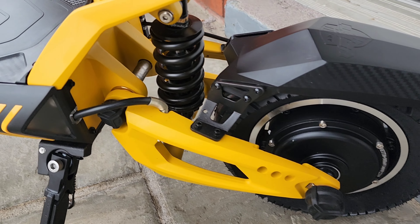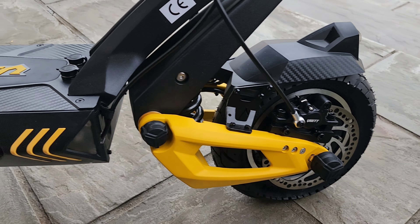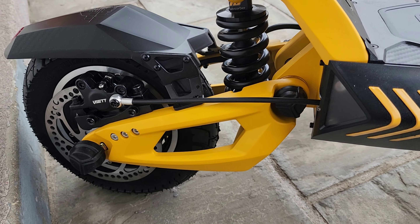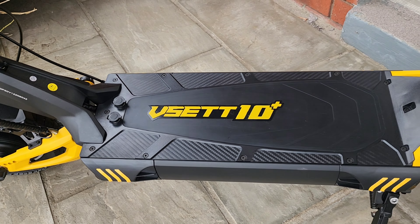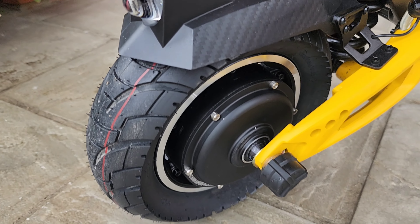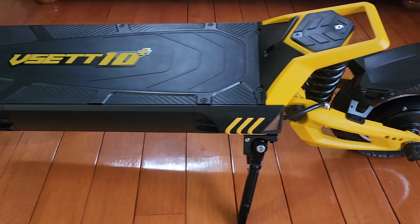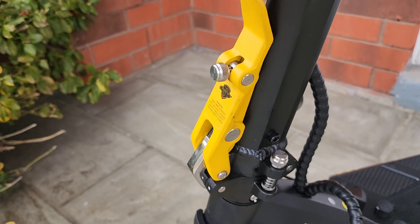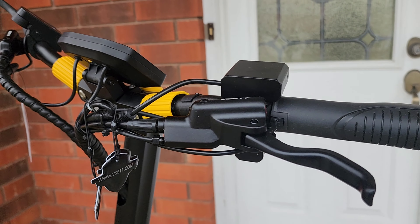It has 10 inch pneumatic tires, two 1400 watt motors, dual hydraulic disc brakes, front spring shocks, and rear hydraulic coil. It has a pretty good size deck with a footrest, a bright front light, tail lights, and turning signals. The stem has one of the best folding mechanisms in the game.